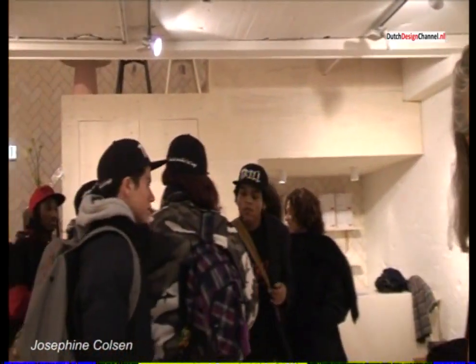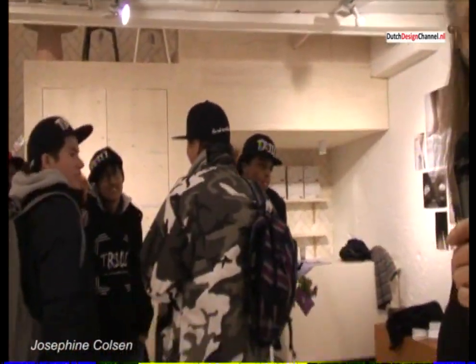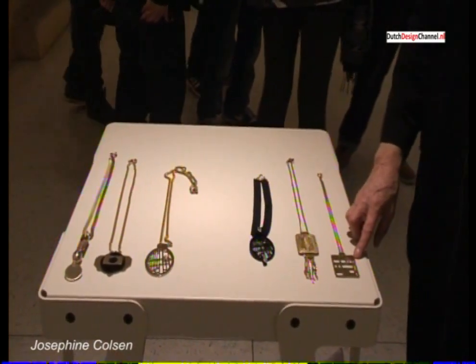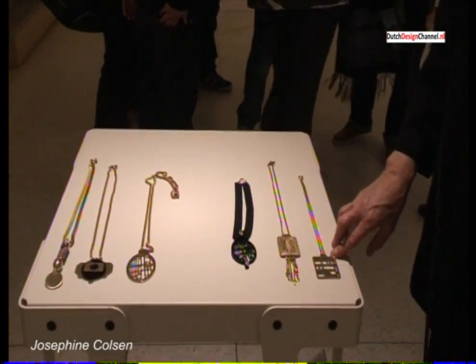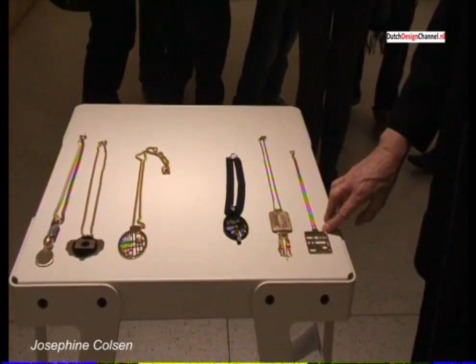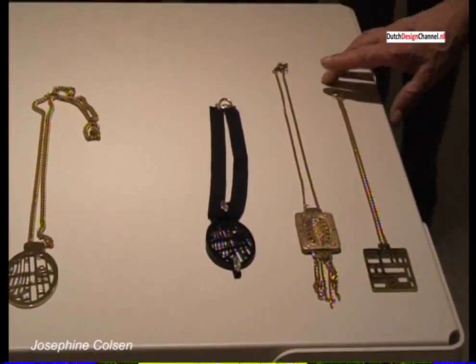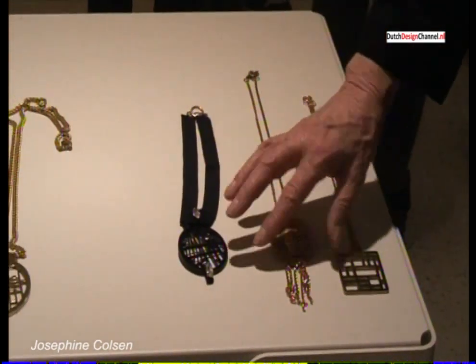You brought us some really nice designs. Maybe we can have a close look at them. I'll give you the microphone so you can point and comment on them and I can put the camera on them. This one — I'll start with this one — it is inspired by a painting of Mondrian, the Dutch painter. I made a little change in it but I wanted to honor him because I admire his work very much.